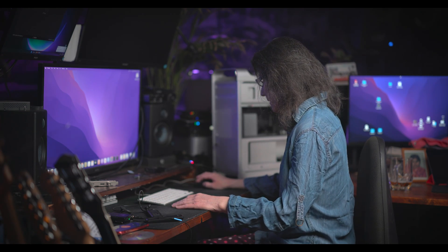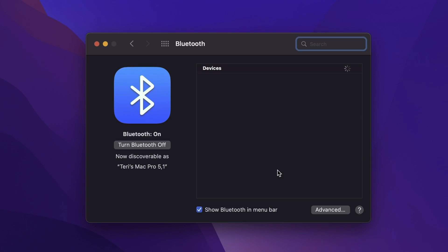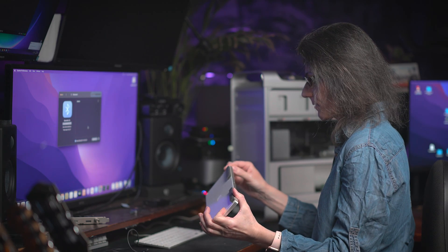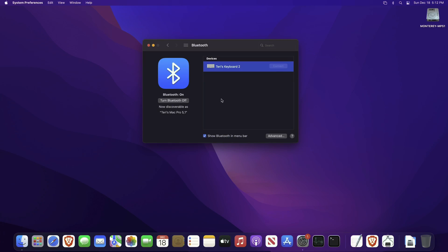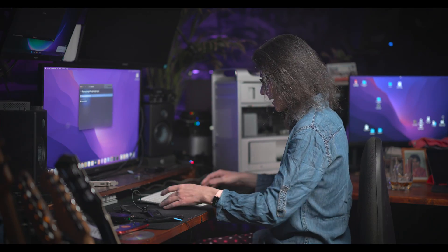Let's boot it again. Open Bluetooth preferences — my Bluetooth is on! Let's test it by connecting my Targus keyboard 2. Connect. As you can see here, it's working fine.